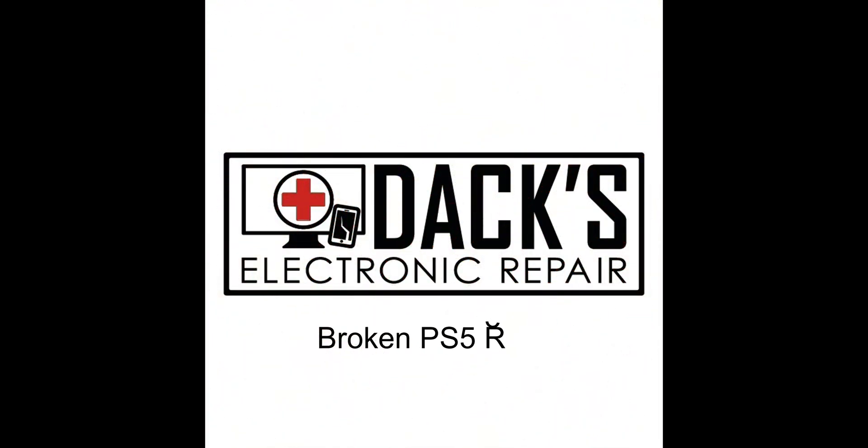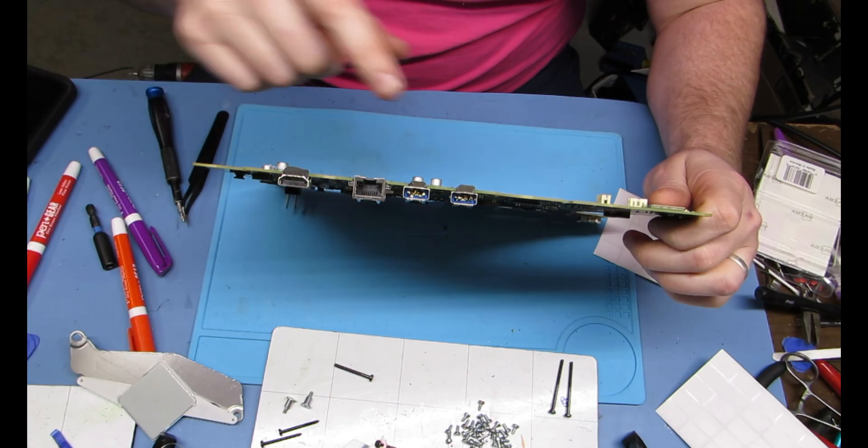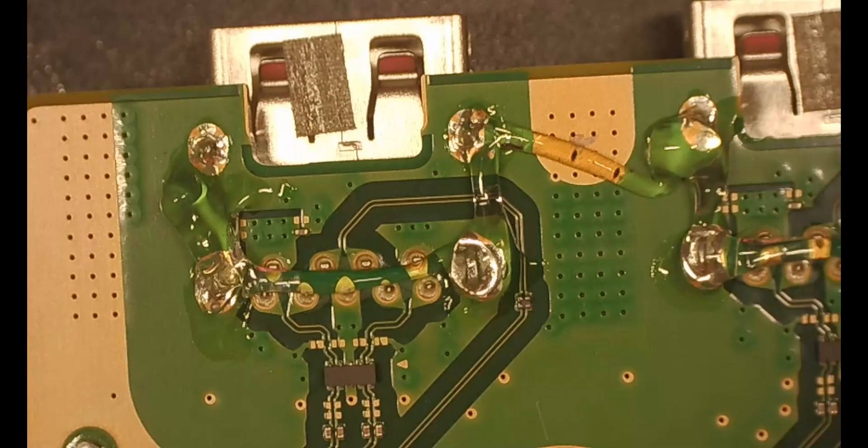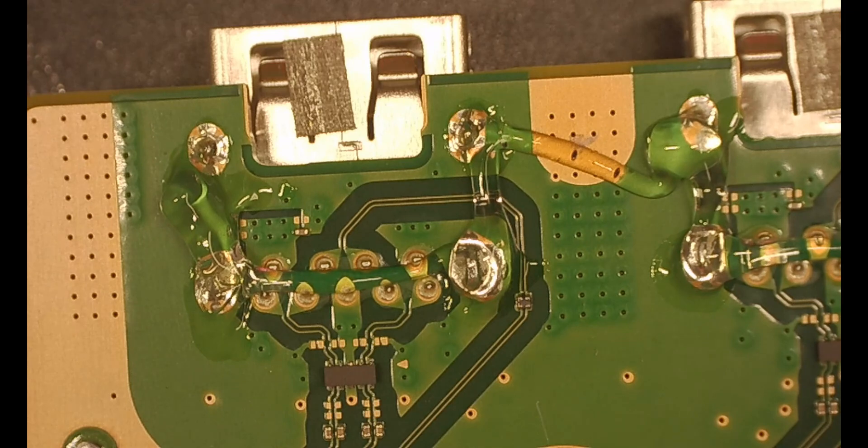Hi everyone, welcome back to DAC's electronic repair. Today we're going to be fixing the rear USB ports on a PS5. Both of them are destroyed. The motherboard is already out and here I'm just going to show you how to do it.